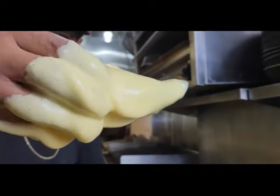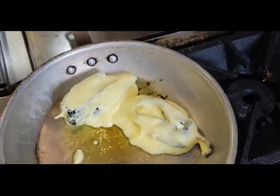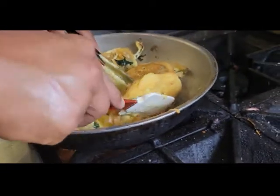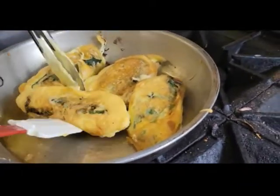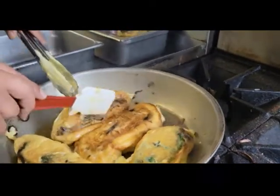Oh, just look at that. I can't wait. Oh my god, guys, just look at this — they look incredible. I can't wait. Yum.